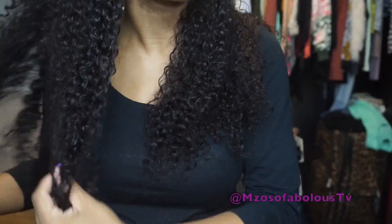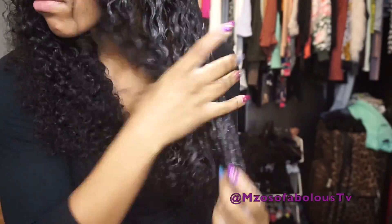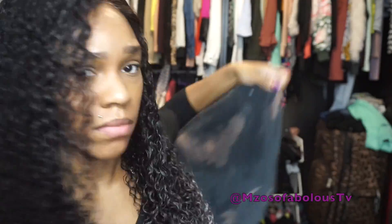All right, you guys, I'm back. I just finished washing and conditioning the unit. I'm going to go in with the Design Essentials Curl Mousse, apply it through the hair, and comb it through with a wide-tooth comb. Then I'm going to seal the moisture by applying some argan oil to tame the frizz I'm experiencing at the ends.